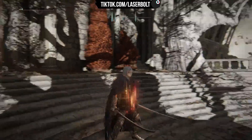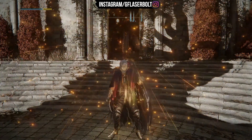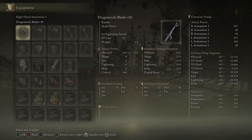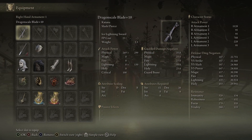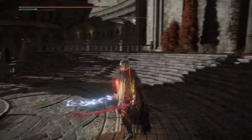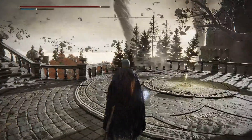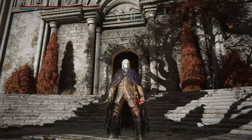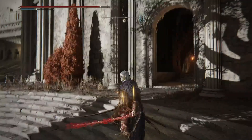Here is the buff sequence to follow: first, cast Golden Vow. Then use Seppuku — you'll see the AR go to 907. Next, activate the Ice Lightning Sword skill on the Dragon Scale Blade — it goes to 1128. Without even using Flame, Grant Me Strength, you're going over 1200 damage on just one weapon. With Seppuku's bleed effect active, every hit with bleed and lightning together looks beautiful and hits incredibly hard.